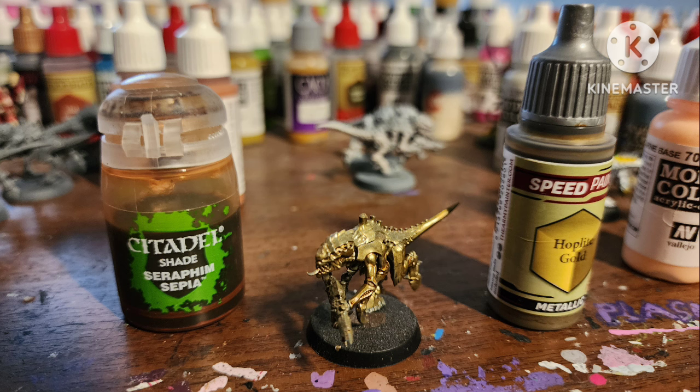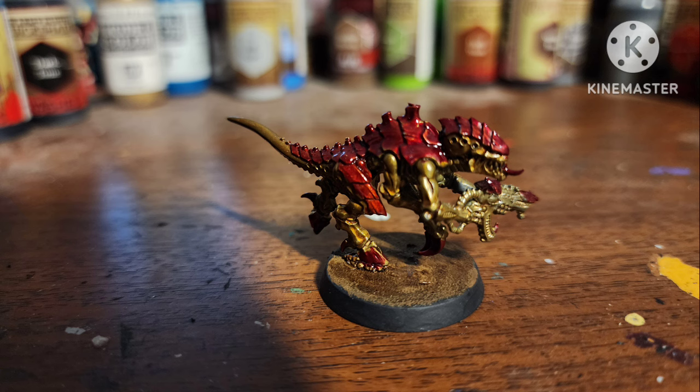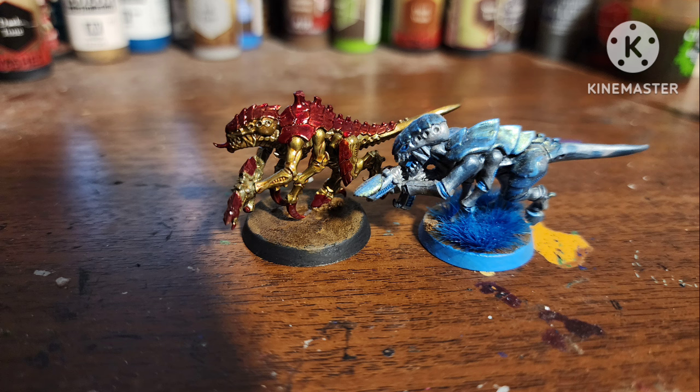The next one I covered in Hoplite Gold by Army Painter Speed Paint, then shaded with Seraphim Sepia. Painted all the shell areas with Fleshtearers Red contrast, and we kind of have a metallic Highfleet Kraken — sort of like that shifter paint one I did in the last Multiple Scheme video with those old Termogon sculpts.